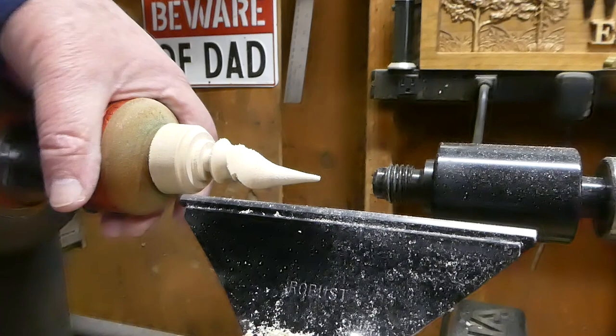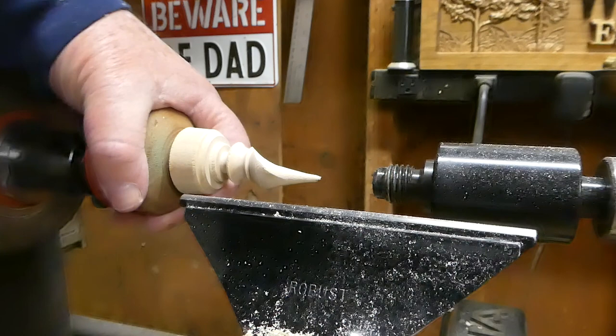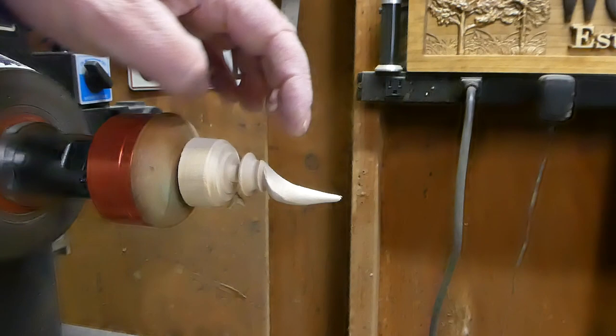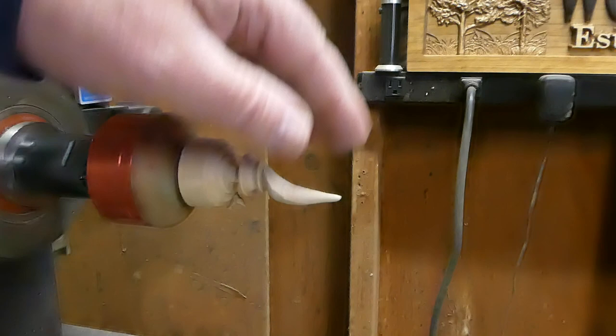There it is. I'll do some sanding and won't bore you with that. Not bad — that kind of pisses me off though. I tried to take the skew, get it back on center, and define that a little bit more. I got that cleaned up a little bit. I really wanted that defined all the way around but the skew just wasn't cooperating. Anyway, I turned the tenon for three-eighths for a future lid.